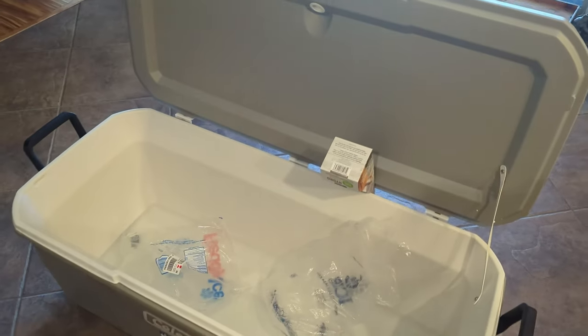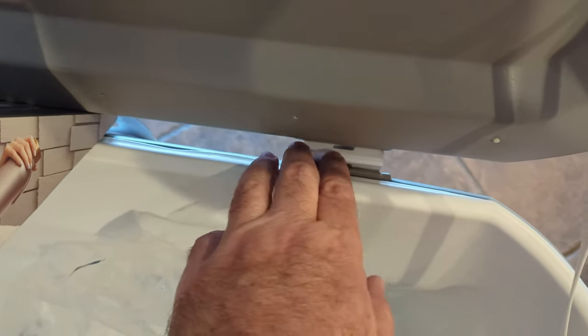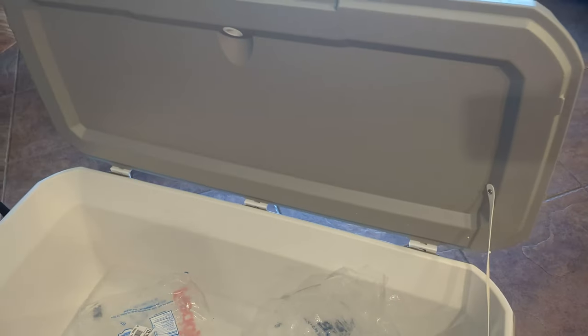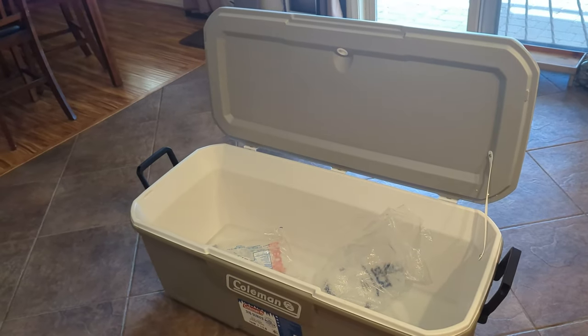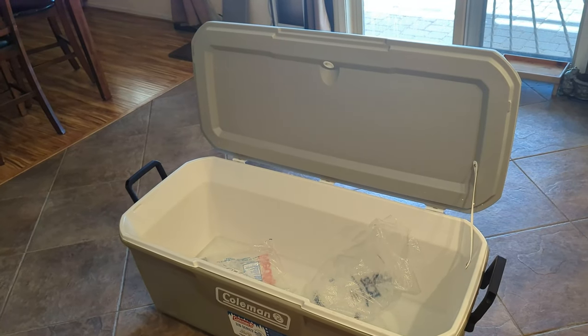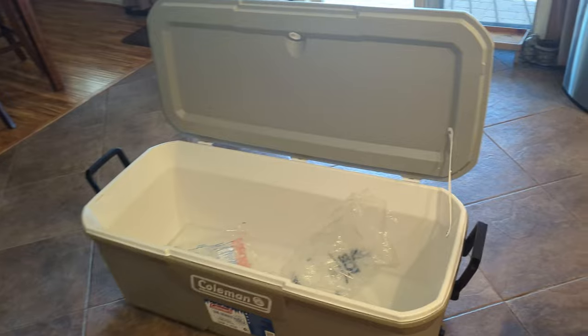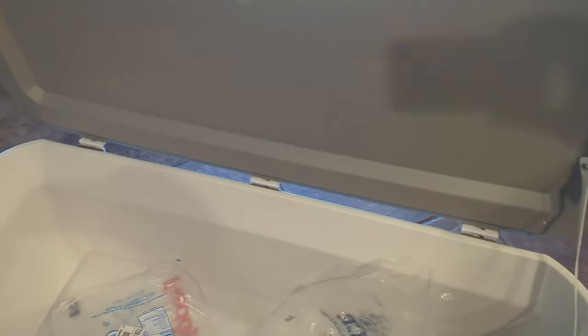And then after I did that for a while, now it'll stay open on its own. I think just these hinges are pretty tight at first, and then it just closes on you. But now it'll stay open on its own after doing that. So there's a trick for you if you're having trouble with that lid falling on you — you can just put a cardboard wedge in there to hold it into place, and then those hinges will loosen up a little bit.